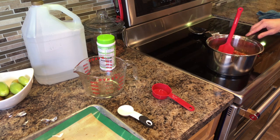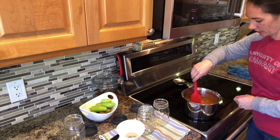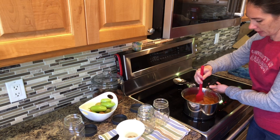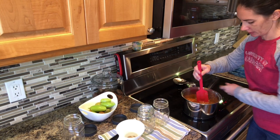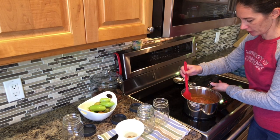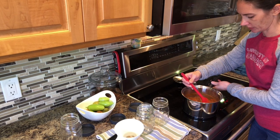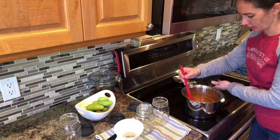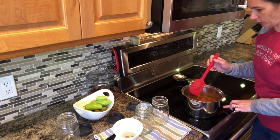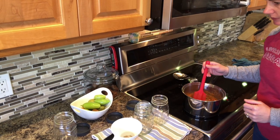It smells so good already! This has simmered for actually about seven minutes now and it's ready to go. The simmering time is really just — like I said, that mix is full of all sorts of dehydrated goodies, so that just gives them a chance to come back to life a little bit. So I set up some clean jars — I have two here and then I have another one just in case, though I think two will be enough. I have my canning funnel.